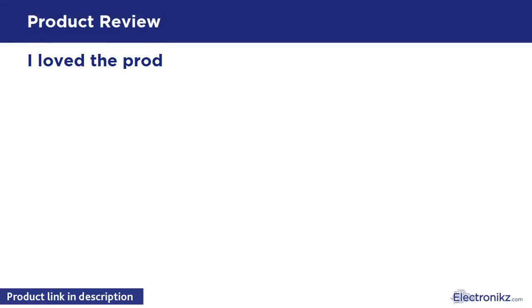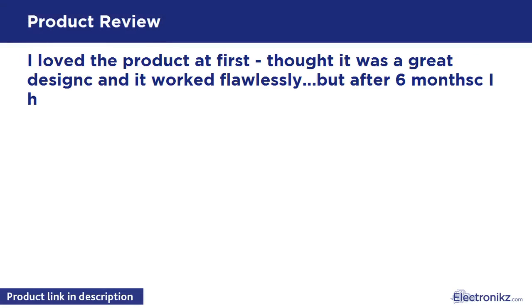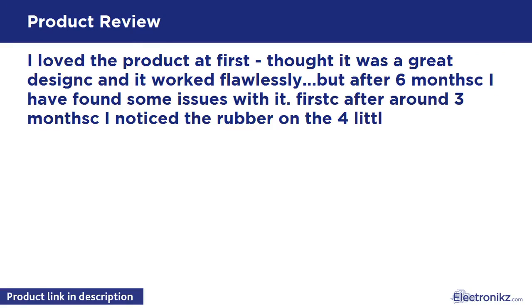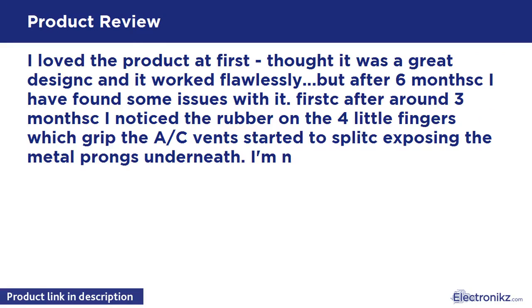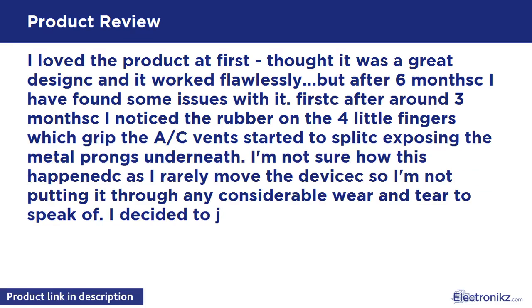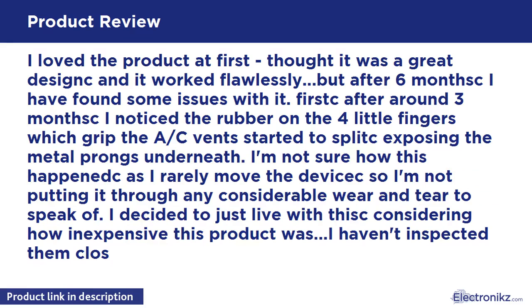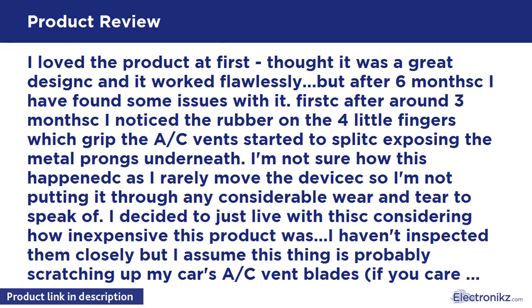I loved the product at first — I thought it was a great design and it worked flawlessly. But after 6 months I found some issues with it. After around 3 months I noticed the rubber on the four little fingers which gripped the AC vents started to split, exposing the metal prongs underneath. I'm not sure how this happened as I rarely move the device, so I'm not putting it through any considerable wear and tear. I decided to just live with this considering how inexpensive this product was.